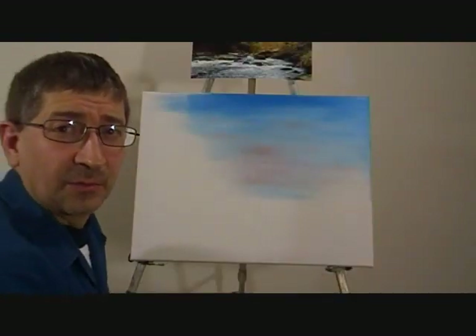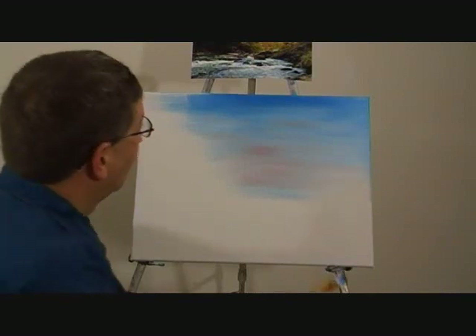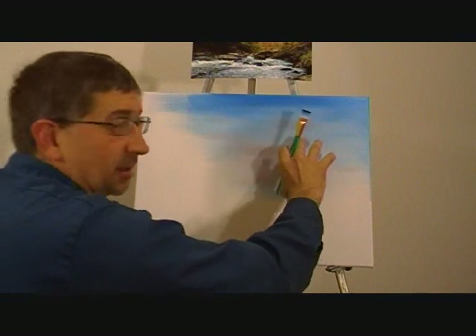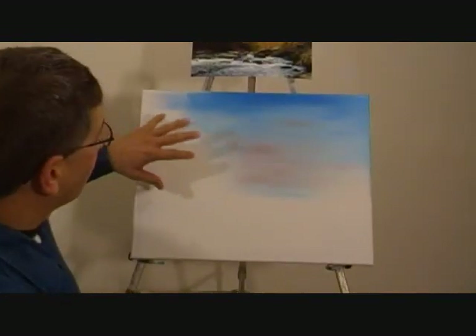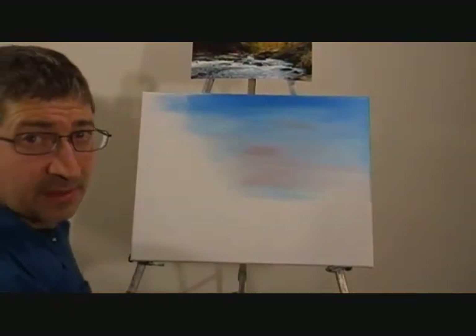Hello, today we're going to do some background colors. As you look on your picture, on the right side where the tree line comes in, it's going to be a little lighter shade of green, and on the left side it's going to be a little bit darker. That'll help bring in highlights and depths and things like that.